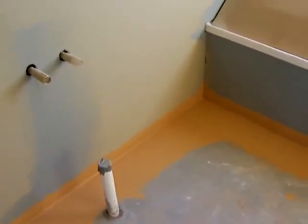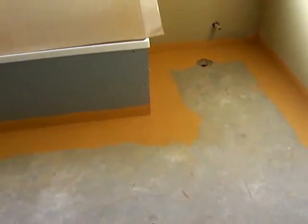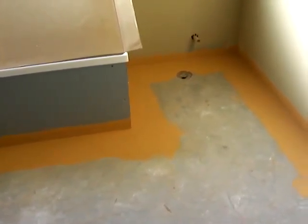If you've got any questions about this process or this video, make sure you send me an email at info@homebuildingrenobuddy.com and I'll be sure to answer them for you. Hope to talk to you again soon. Bye now.